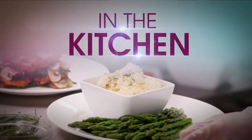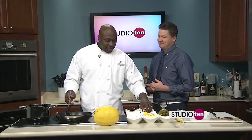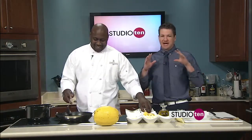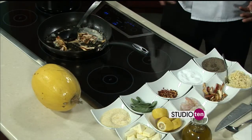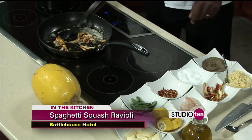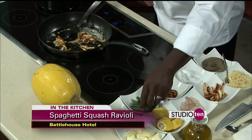We are in the kitchen this morning with Jabari Nix from the Battle House Hotel. We're doing it big — we got the garlic going, it smells great. What are we going to do next? What we're going to do now is add our mushrooms and get the sauté going. For the folks just tuning in, we're working on spaghetti squash ravioli — we did homemade pasta, local Gulf battery shrimp, chanterelle and lobster mushrooms with brown butter and sage.